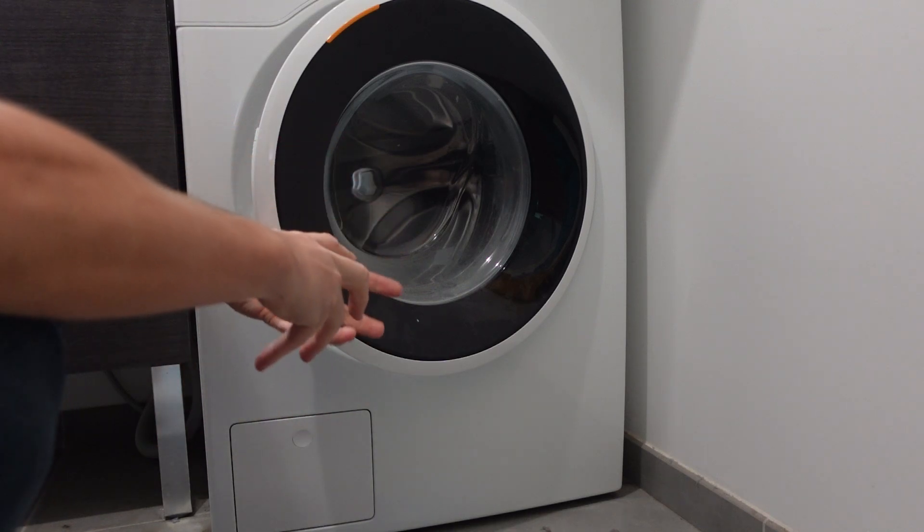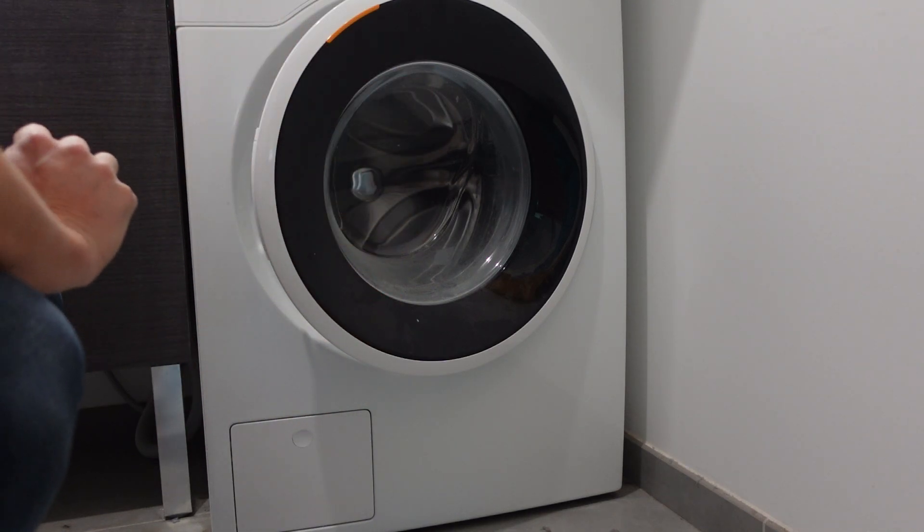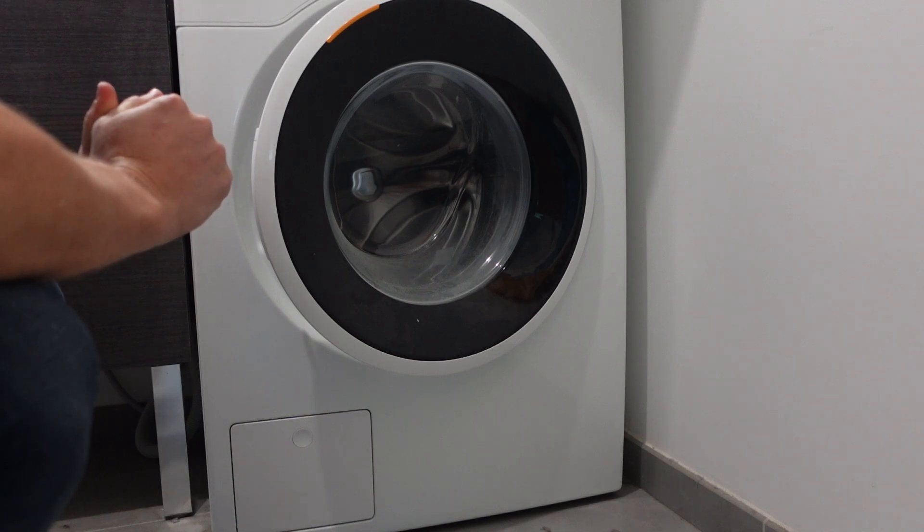Then start using the proper quantity and the proper type of detergent. Anyway, hope this video helped you. Thanks for watching, have a great day.